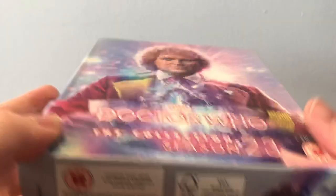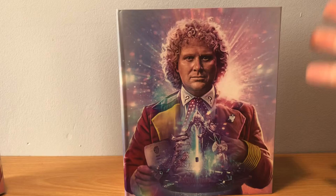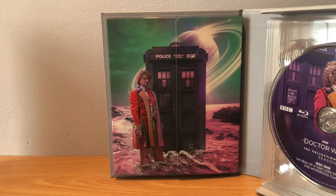That's basically the set packaging. So let's just take it out of its J-card once again, and now we can open it up - and here we have the set. Here we have the nice artwork from the beginning of Mind Warp on Thoros Beta, I believe it is, with the pink sea and the blue sky.